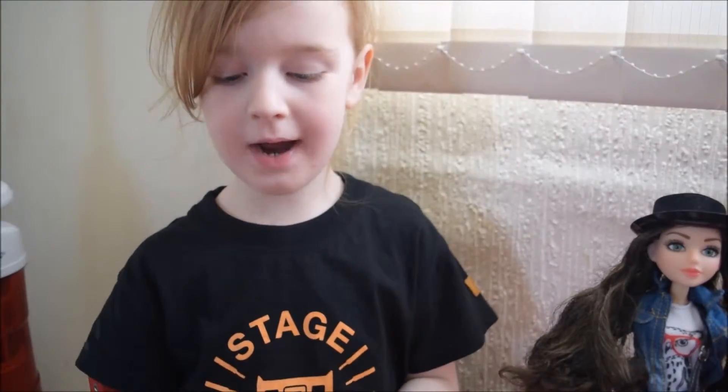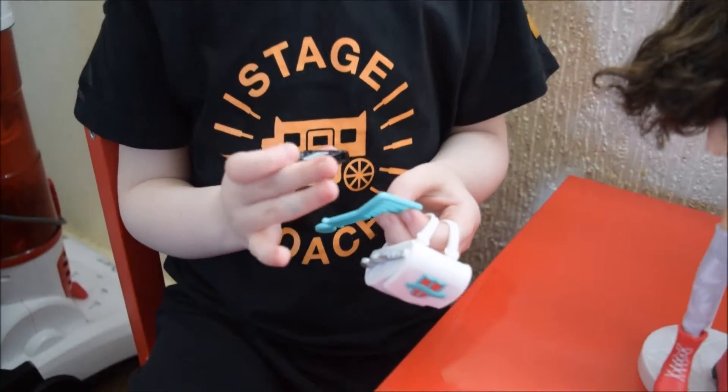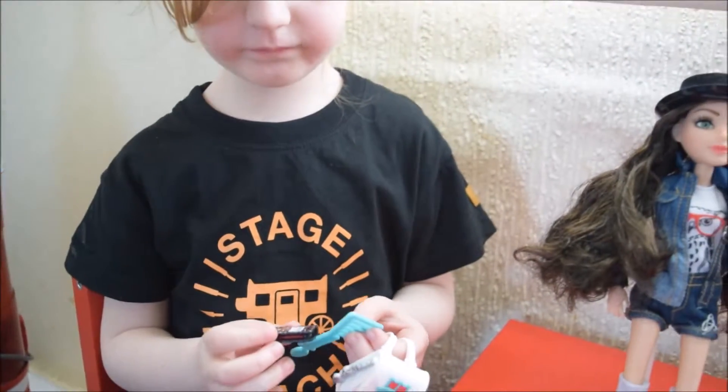What do you get with your Michaela doll then, Gracie? I get a bag and I get a comb and I get a white shirt, but it has beautiful pizzas on it. Oh, that's nice isn't it?